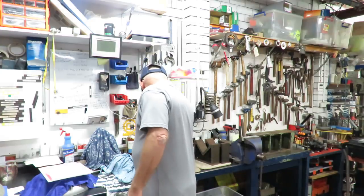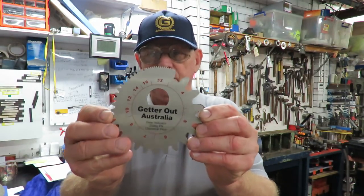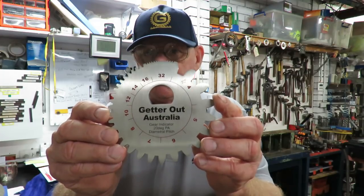Then we can move over to my Gemtrek cap, and this cap is a limited edition which we've put together to help me get to the bash this year, to supplement my costs because it's a long way. I've got the longest distance of travel of anybody of the YouTube creators that go to the bash. So get onto my channel or send me an email at brucegetterout@gmail.com and you can purchase those. You can also purchase my indicators.